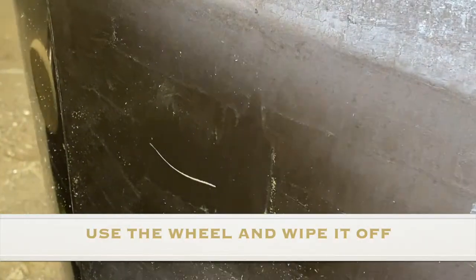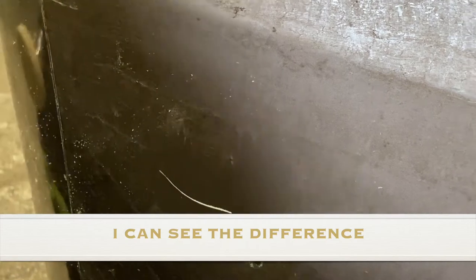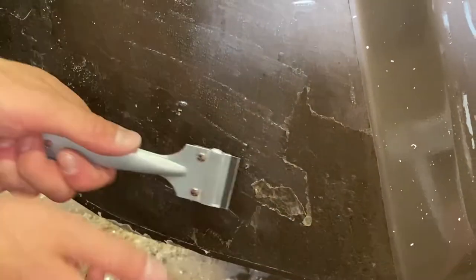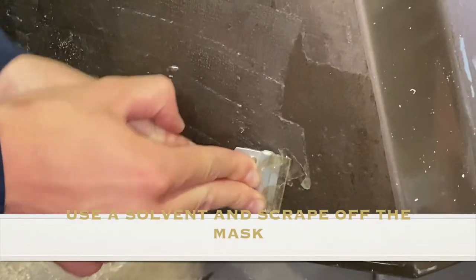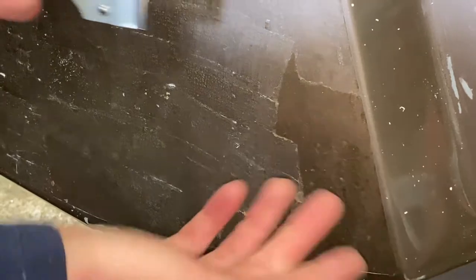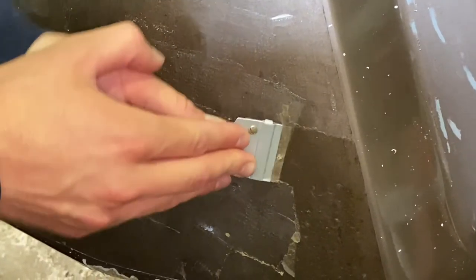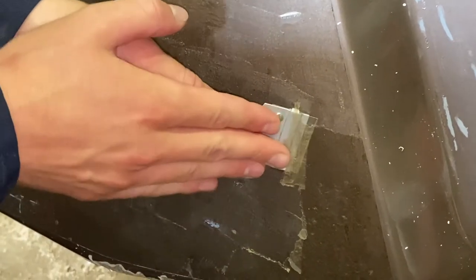You wipe it off. Oh yeah, I can see the difference. And it's just a lot quicker.